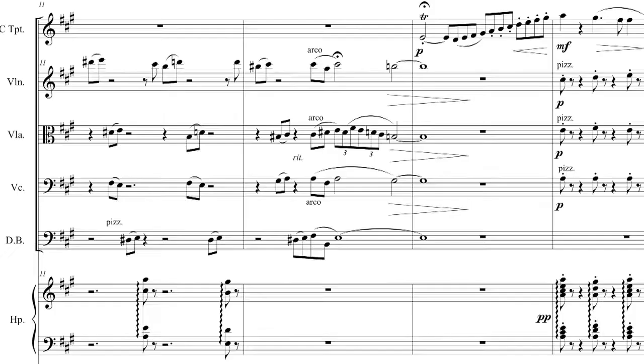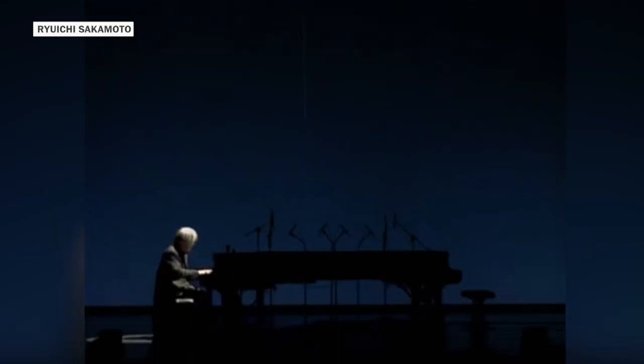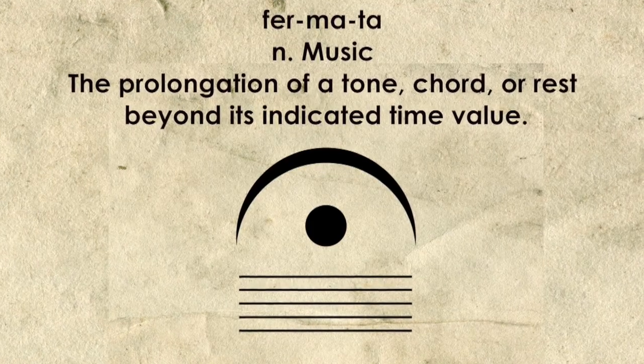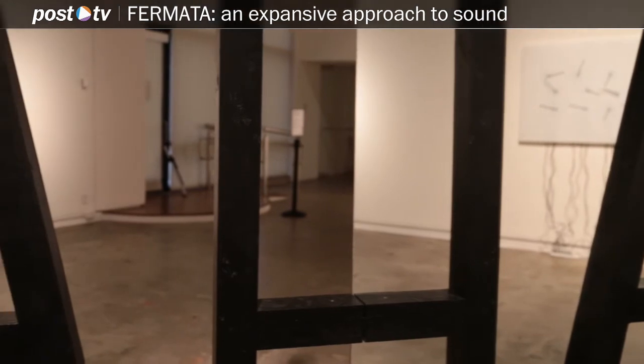A fermata is actually a musical articulation mark that you see in sheet music, but it indicates to the player or to the conductor that the note can be held or sustained longer than what that value indicates. That was kind of a guiding principle for this exhibition — that we would take an expansive approach, that we would ask people to sort of expand what they thought of, how they conceptualize sound.